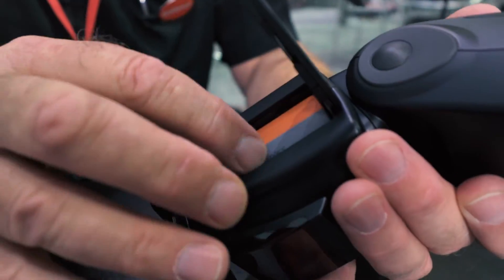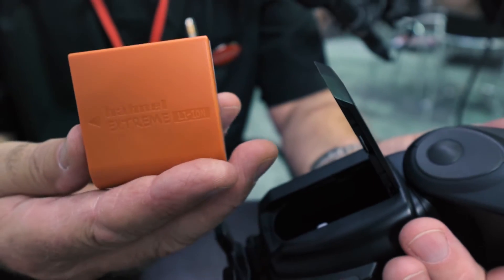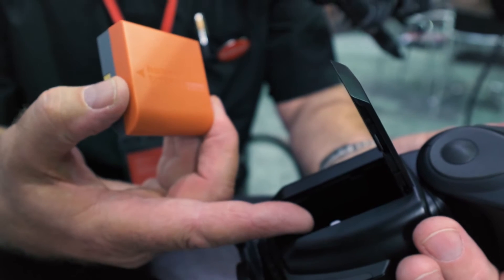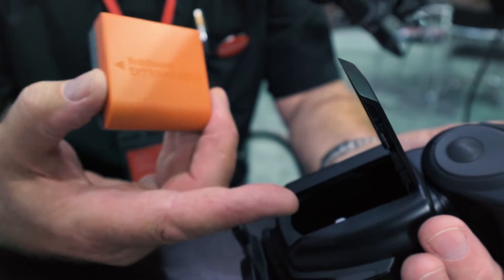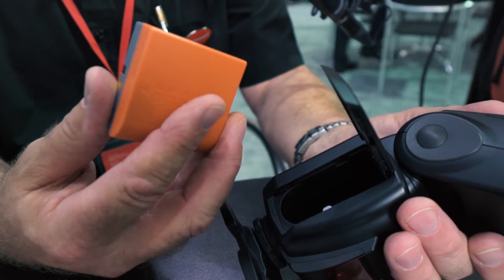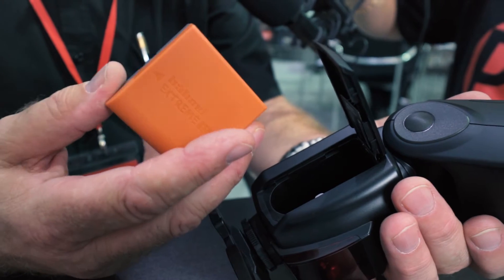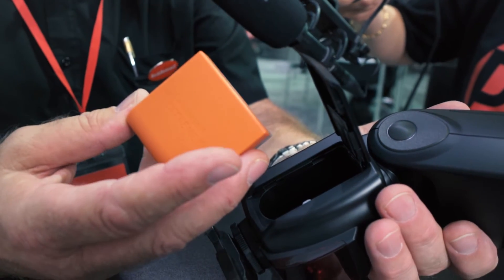First of all, because of our battery technology, we've introduced a lithium-ion battery to power the flash gun. Two key benefits: one is that it's a very fast recycling time, and the second is that it will give you many more flashes per charge.